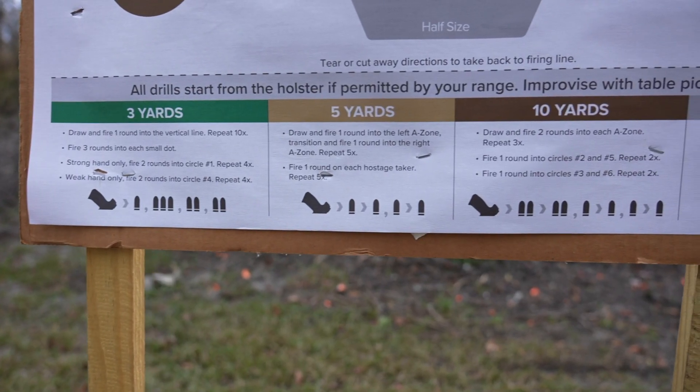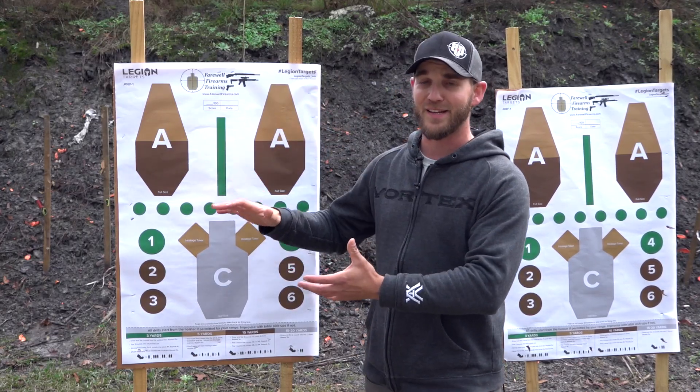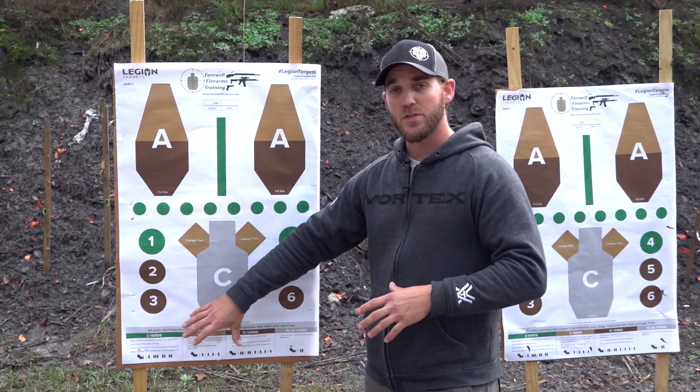We've got a very specific set of drills here. All of them are listed at the bottom of the target, and they're going to let you practice different skill sets with your gun and make sure that you're making progress and building yourself to be a better shooter. As you can see, we have a whole bunch of different colors on this target and each one of them makes a different drill. On the bottom, we have the drills lined out.